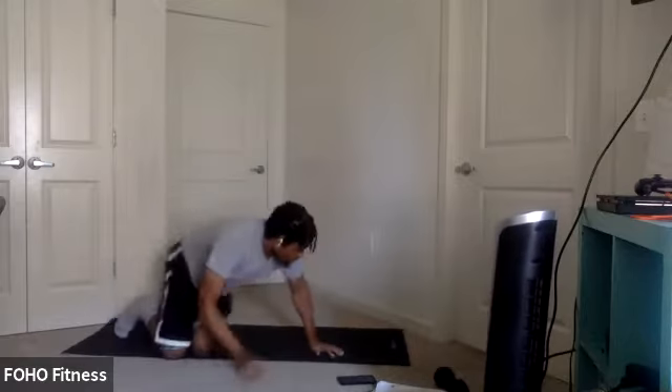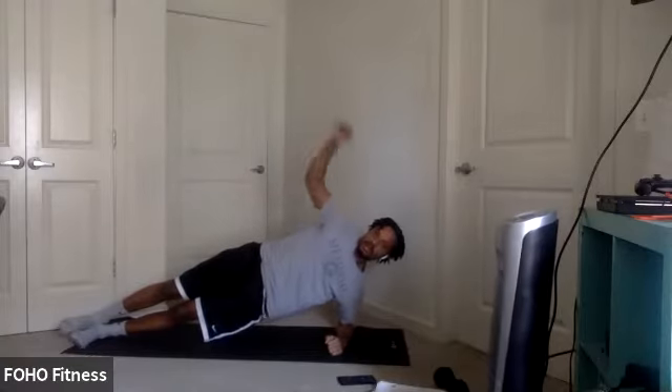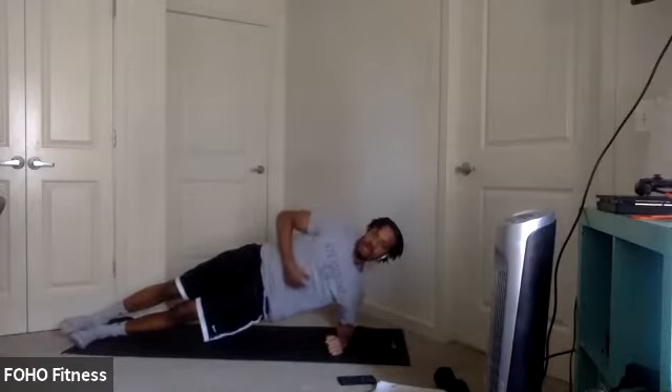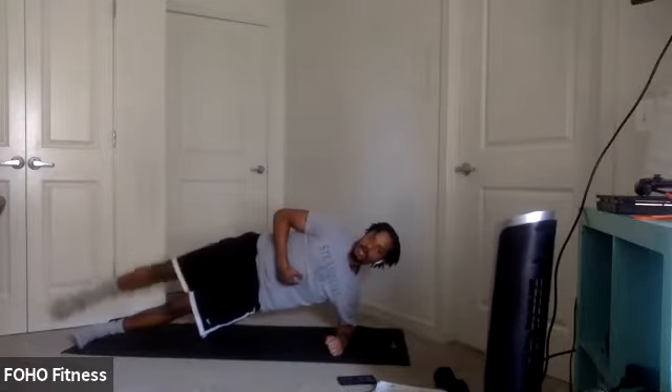20 seconds, right after that we're going to flip over to our side. We got a side plank abduction. Core tight, nice straight line, hips are up. You can use a weight or bodyweight, lifting that leg up. You can hold it for a period of time or up and down.